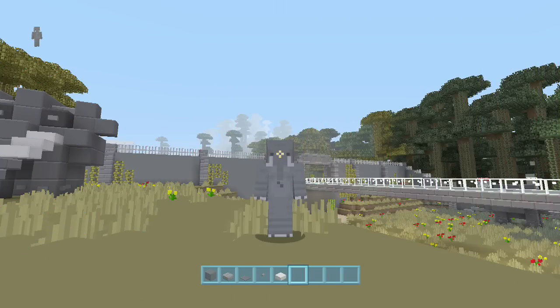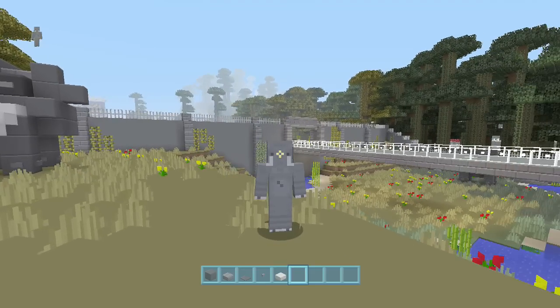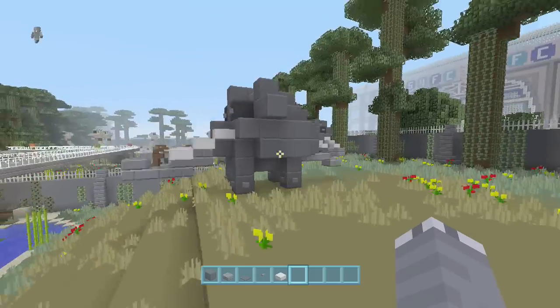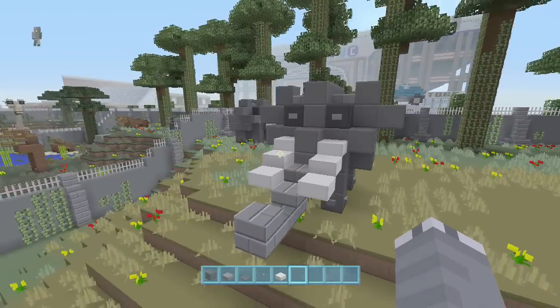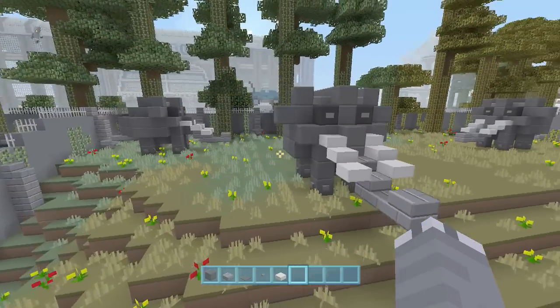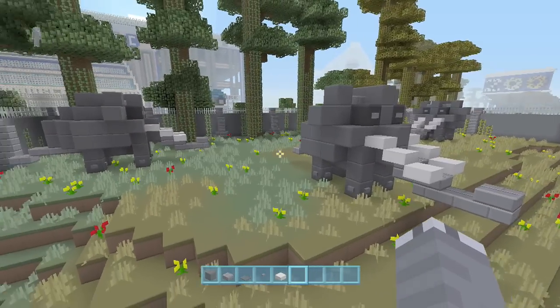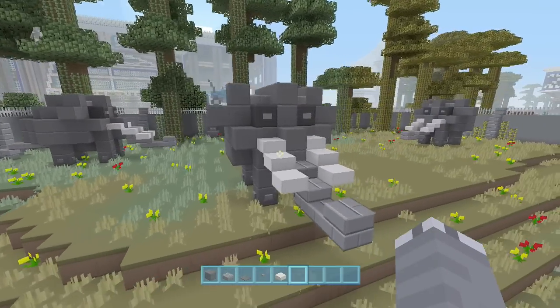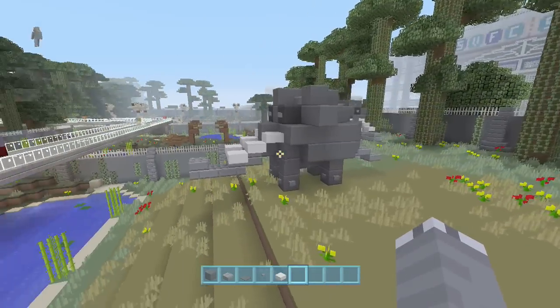Hello YouTube and thanks for tuning in to Spanklevision. We're back again with another episode of Minecraft tutorials, and today we're going to be checking out the elephant. This is another animal in the zoo tutorial series. If you haven't seen the zoo epic structure tour, I'll put a link in the description and a link to the animal playlist so you can check them all out. This is one of my favorites, right up there with the giraffe, and it's really easy too.